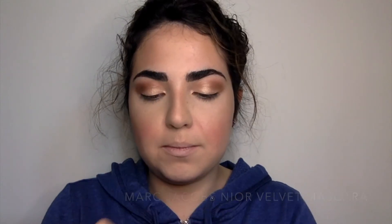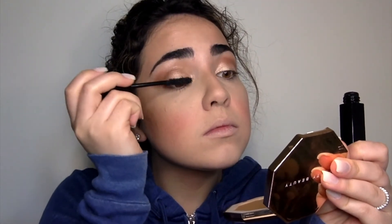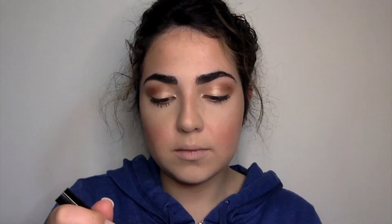I'm going to use my Marc Jacobs mascara, and then I'm also going to go in with the L'Oréal Telescopic in Carbon Black. It has a really thin wand and I like to put it on my bottom lashes. The only thing I hate is that the wand is so tiny it makes it hard to apply.